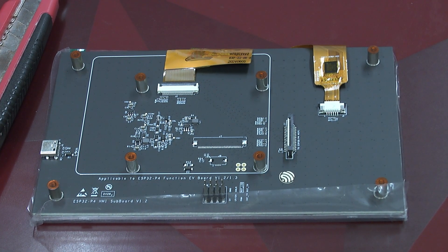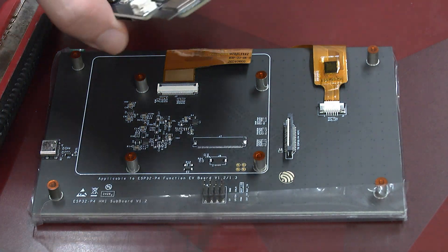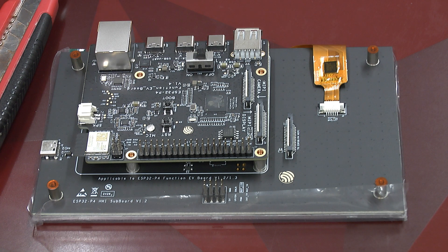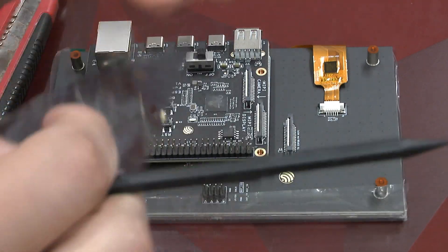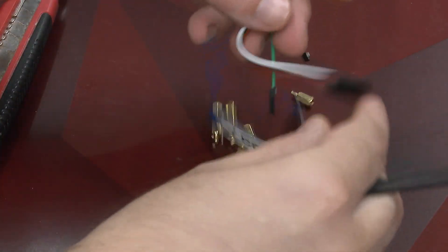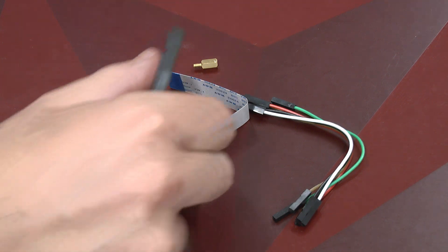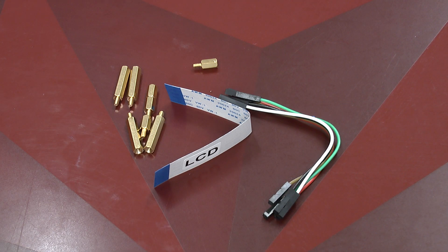This brings us to the display board where we find another MIPI connector. Very neatly, we see that this fits at the bottom like so. Here we have an accessory bag with four screws which you can fit together however you want, the MIPI cable, and a few data cables and power cables to enable the whole thing to fit together.